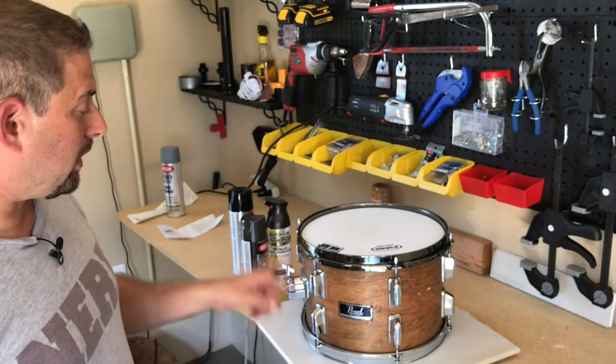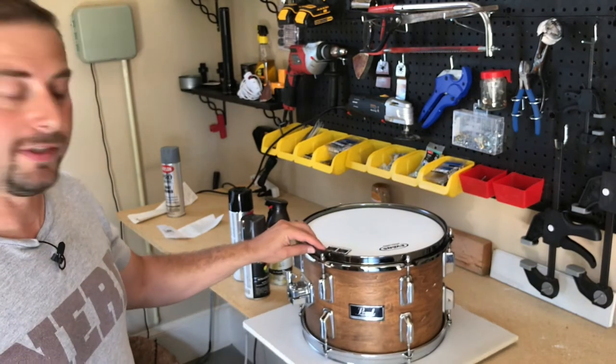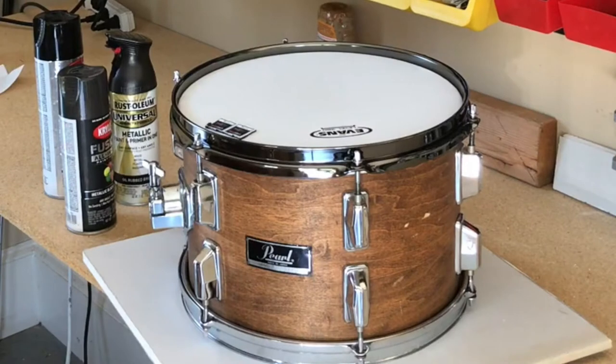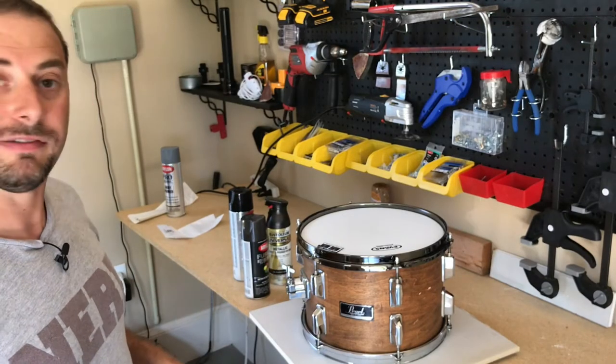Step one: what we're going to do is take all the hardware off this drum, then I'm just going to spray three of these lugs with the different colors and see which one closely matches the hoop that we're dealing with. So let's go ahead and take off some hardware.